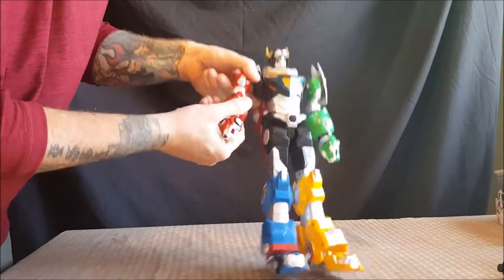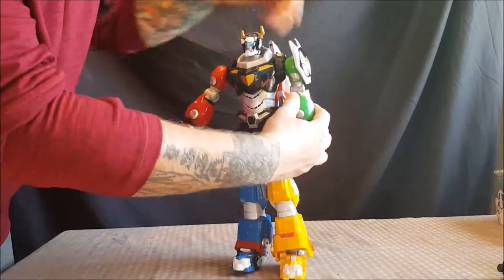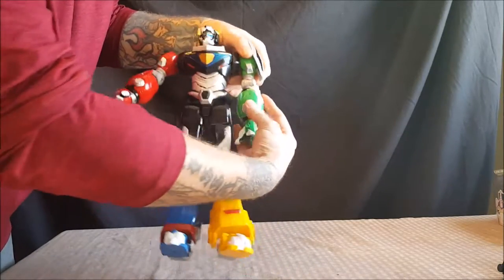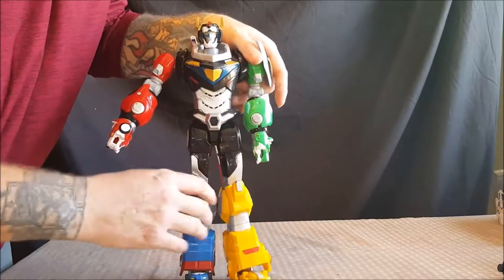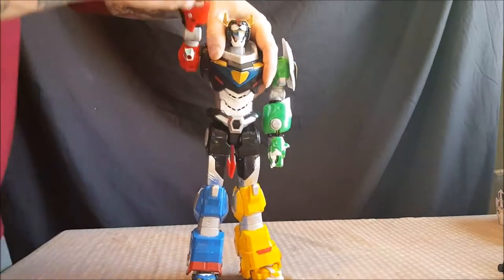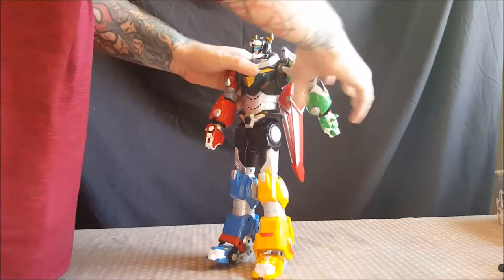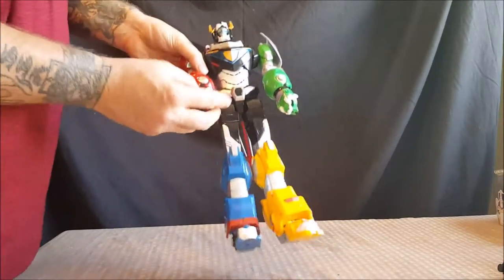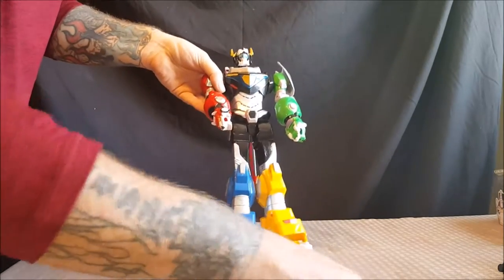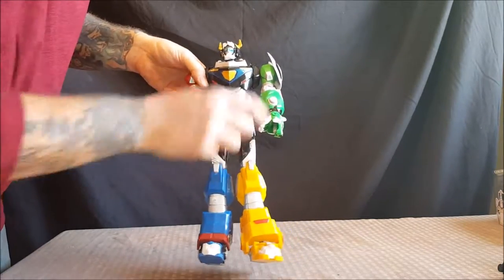The arms go up and are on a ratchet joint. There's also a ratchet joint at the elbow — going back that far and forward that far, almost 90 degrees. Same with the Green Lion arm. The Green Lion has the missile inside its mouth, and there's a button to fire it out. The arm can also rotate all the way around on a ratchet joint, same with the Green Lion. The mouths open and close — the Red Lion's is on a spring because it has to hold the blazing sword.